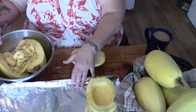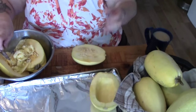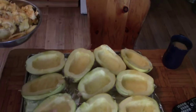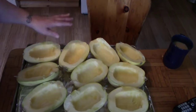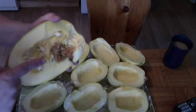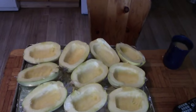When I have all of these scooped out we'll be back. Here are our five spaghetti squash — we did have six but one had a hole in it and was bad, so that's going to go out to the pigs.